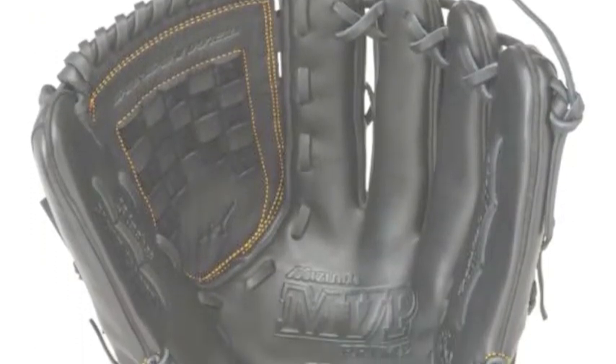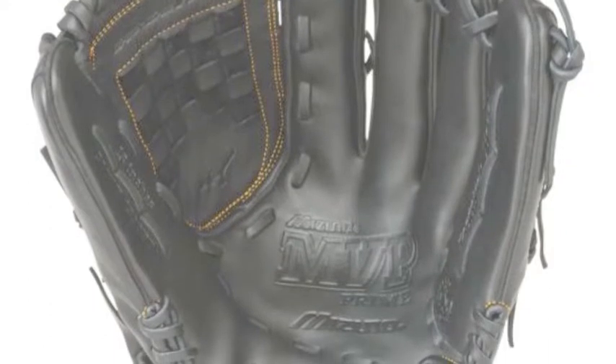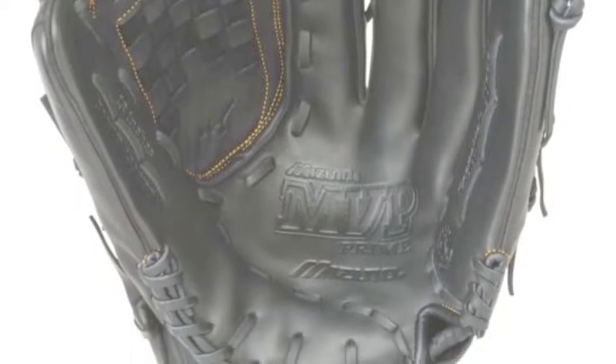This Mizuno MVP softball glove features a Parashock Plus Palm Pad, which helps to absorb impact and sting.